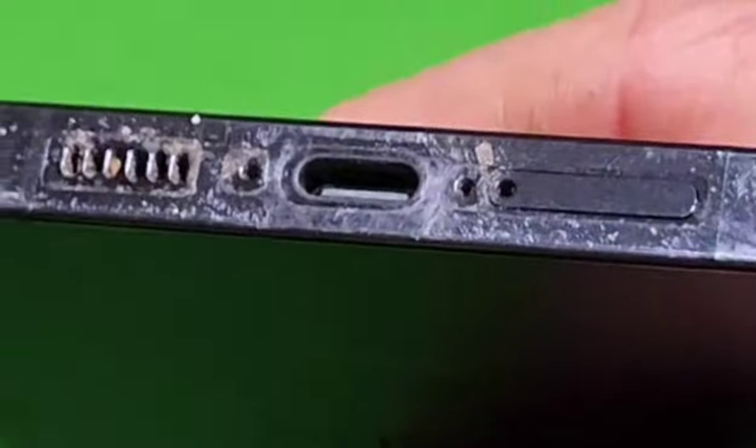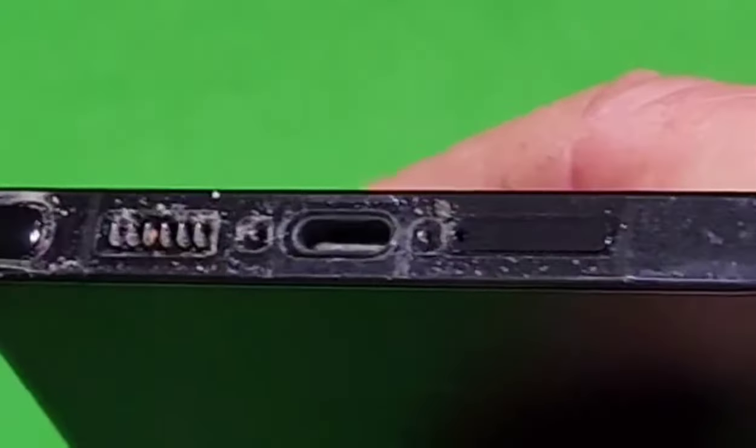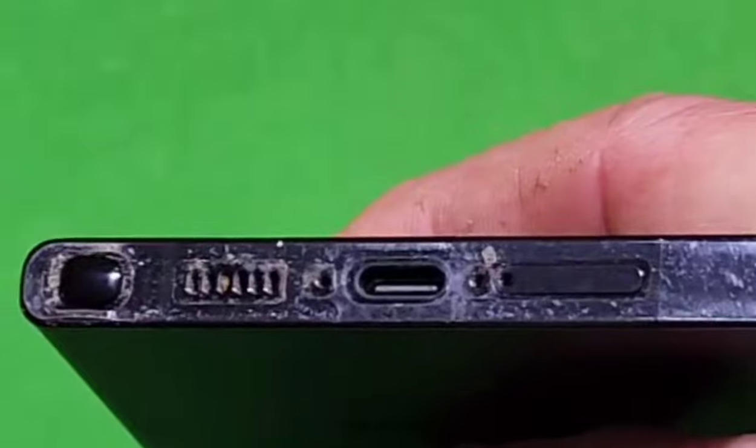Looking at the SIM card slot, on the fake one the SIM card tray is a little raised compared to the real S23 Ultra, where it's smooth and flush. You can clearly see how smooth and flush the real one looks compared to the fake.